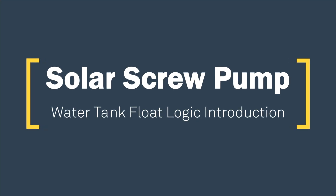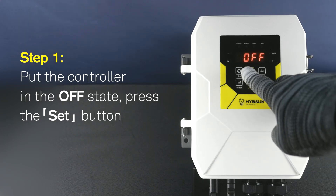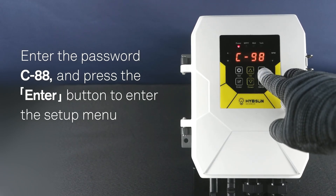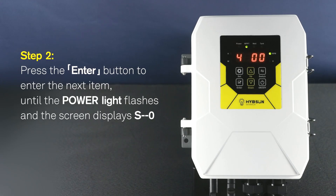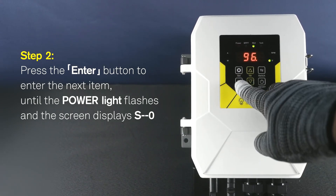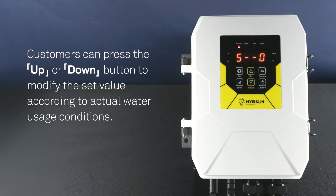Solar Screw Pump - Water Tank Float Logic Introduction. Step 1: Put the controller in the OFF state, press the SET button, and enter the password C88. Press the ENTER button to enter the setup menu. Step 2: Press the ENTER button to enter the next item until the power light flashes and the screen displays S0. Customers can press the UP or DOWN button to modify the set value according to actual water usage conditions.